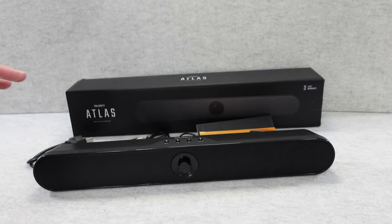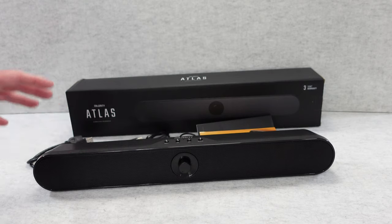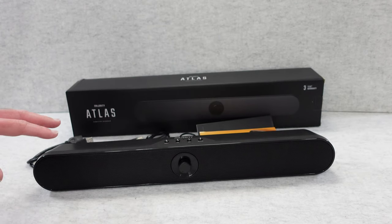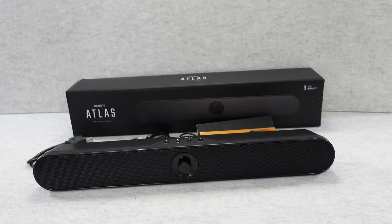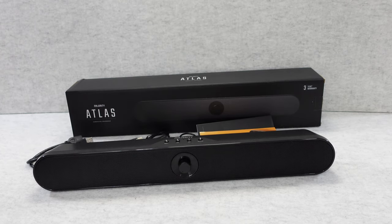I must say straight away I'm really impressed with the quality of this and the functionality. It's a very compact portable soundbar that's got a rechargeable battery inside which will last for up to about 8 hours of audio playback time. There's also touch controls, Bluetooth connectivity, USB, auxiliary in — and it is just so compact and sounds really good.